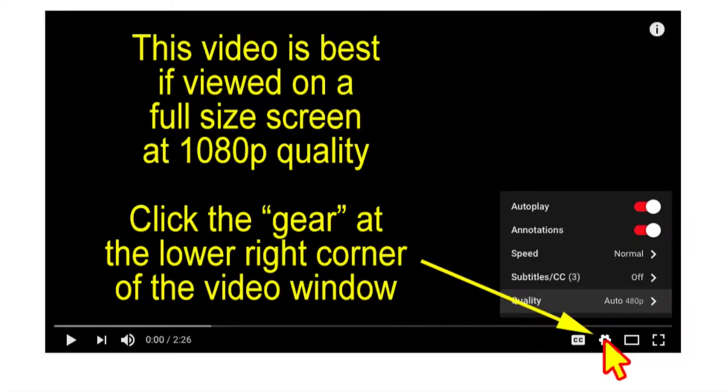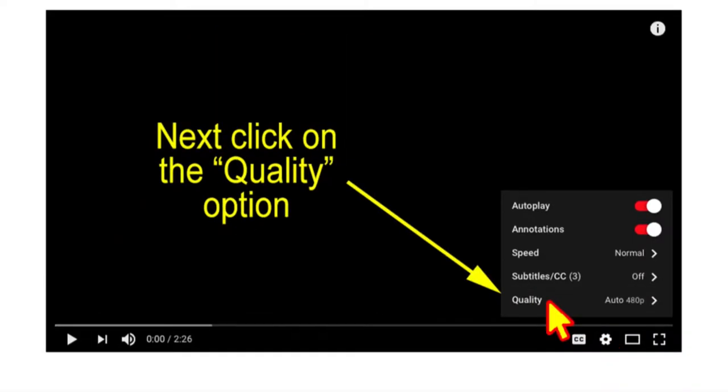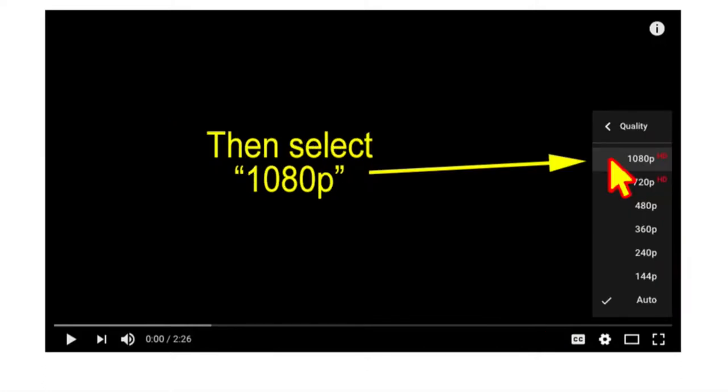This video is best viewed on full screen at 1080p quality. Click the gear at the lower right corner of the video window, then click the quality option, and finally select 1080p.